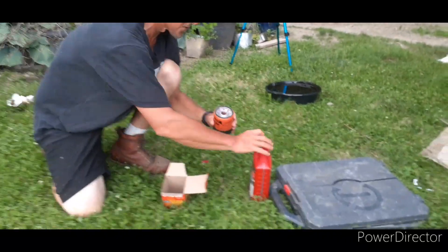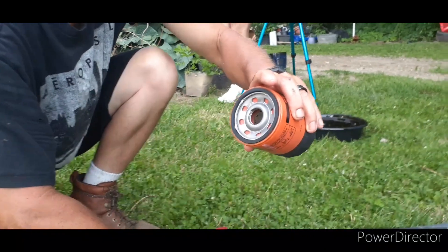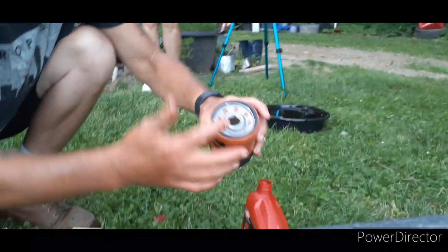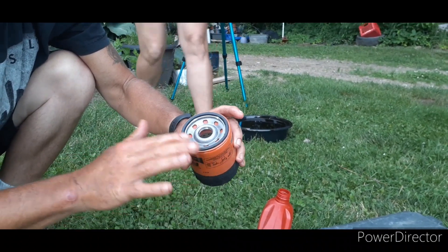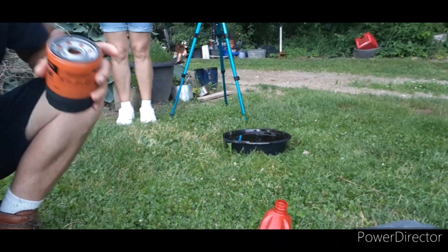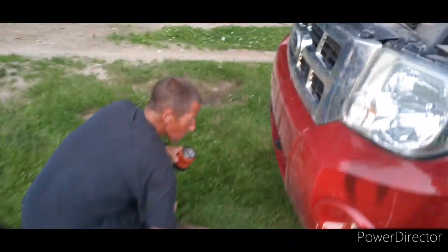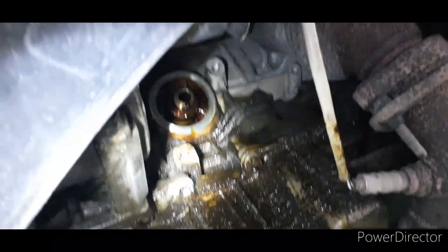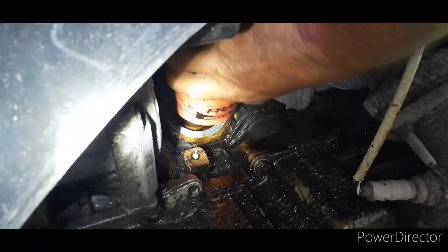Alright, the next step is you have to replace the oil filter. Here's your oil filter with that rubber gasket on there. You want to get a little oil on your finger and put it around the edge of the gasket — you don't want to put a dry gasket on. Now I'm going to come under here and put the oil filter back on.